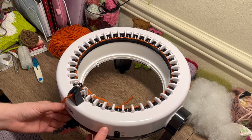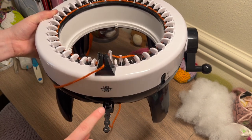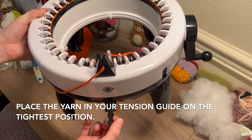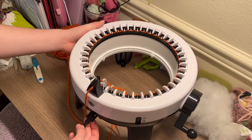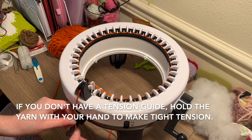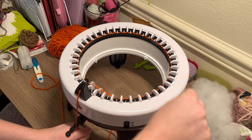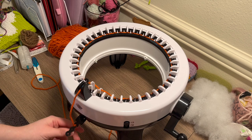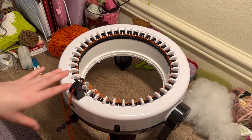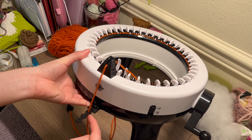Once you've made it all around, my knitting machine has a little tension guide. If your machine has this, you definitely want to use it. Put your thread in the smallest tension possible, because we want these stitches to be tight so they don't stretch open and you can see the stuffing inside. If you don't have a tension guide, you'll need to hold your yarn tight as you spin. The tension of the stitches does need to be tight.